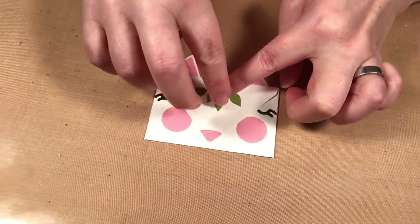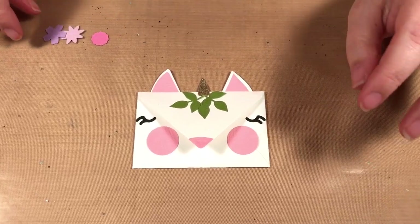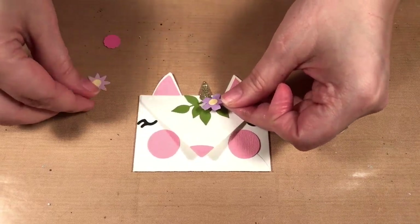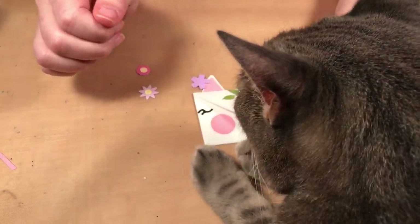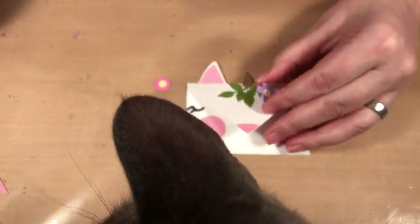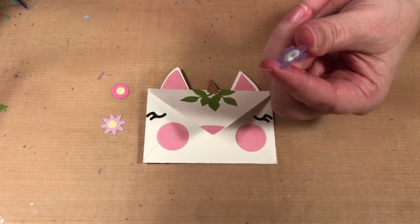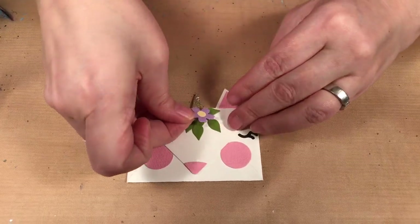Oh, we have another visitor — this is Albie. Albie is coming to say hi. We're almost done here, and then Albie and I can get back to crafting. Normally the cats go and hang out with Gemma while we craft or film, but today they said no — please let us hang out with you. And then this is what happens.